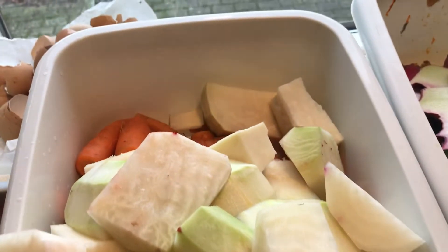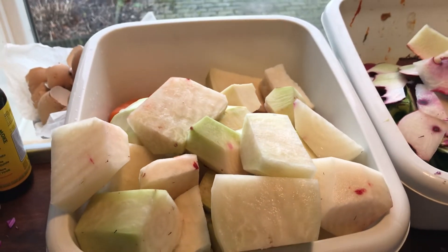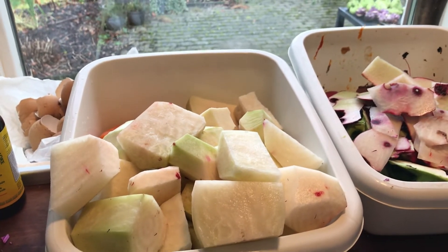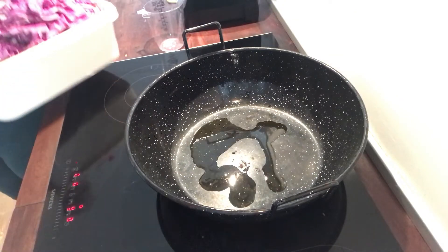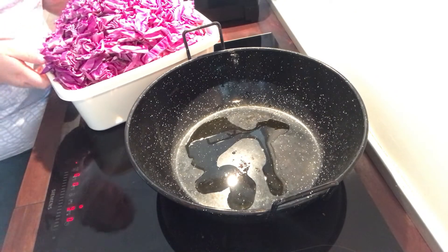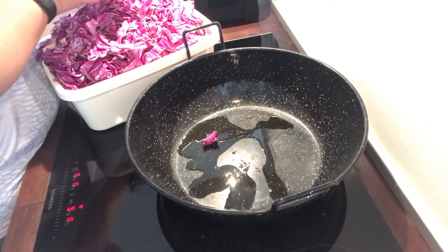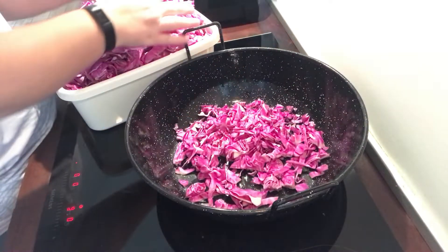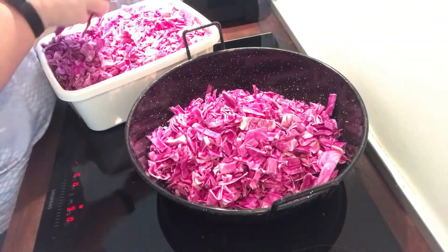I'm also blanching the kohlrabi and the rutabagas for 5 minutes, and the coleslaw as well. Now back to the red cabbage — I'm going to pickle it, but first I'm going to fry it in my really big pan just to soften it up, and I'm going to put some spices on and make a brine.